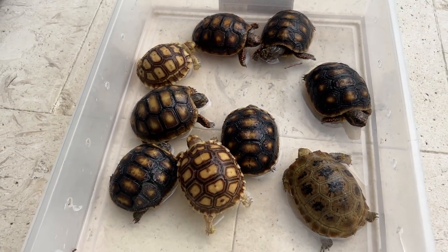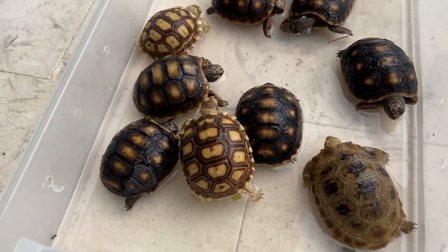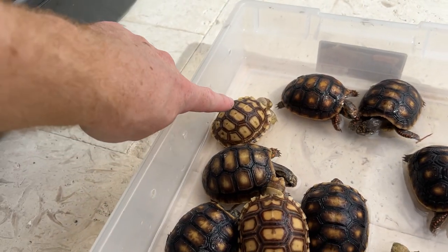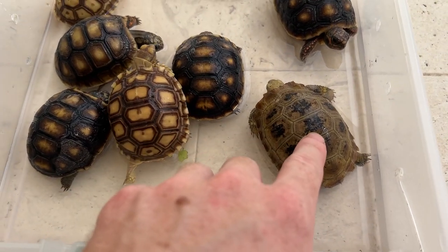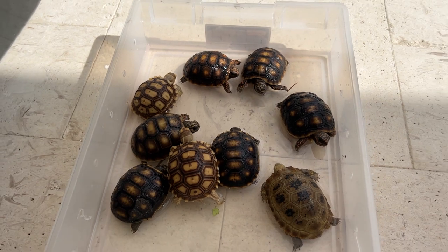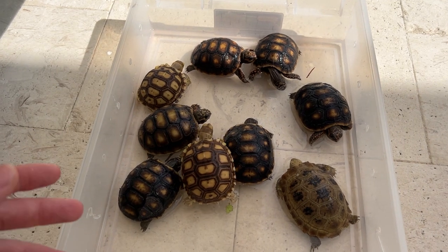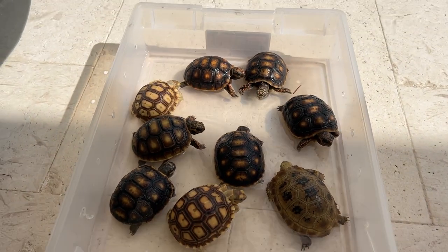They do like to get hydrated all over, and you can see they'll start drinking right away — maybe not all at once, but a few of them, little by little, they're all going to start drinking. Here I have some baby Sulcata tortoises, baby Redfoot tortoises, and baby Elongated tortoises. You can find all these guys on shadowsreptiles.com — there'll be links in the description for everything, including supplies you might need for your baby tortoises or other reptiles.